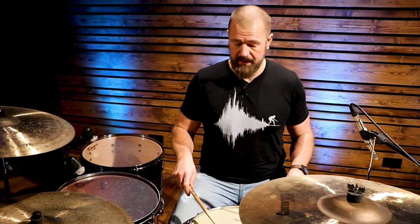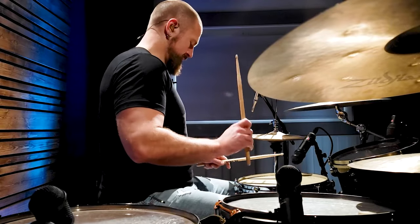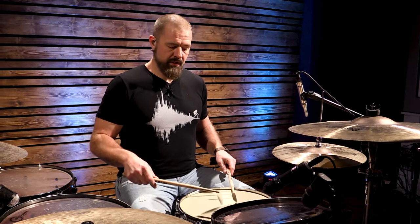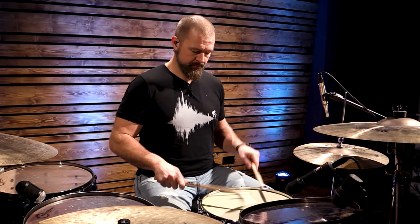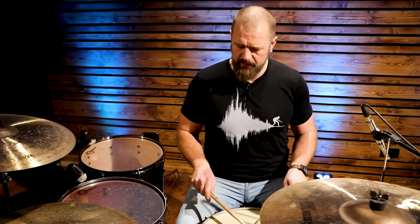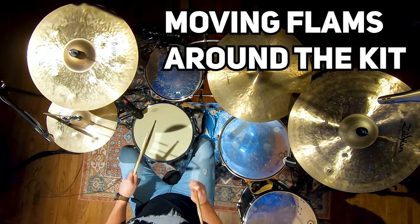Here's what a flam sounds like. We can do same-hand flams, and we can do hand-to-hand flams. When I speed up, that grace note doesn't get farther away from the primary note, and when I slow down, it stays consistent. We can open them up to play a wider flam, or close them into a very tight flam. Several rudiments are made with the flam — the flam paradiddle, flam accents, the Swiss Army triplet, flam taps, and the pataflafla also includes the flam.